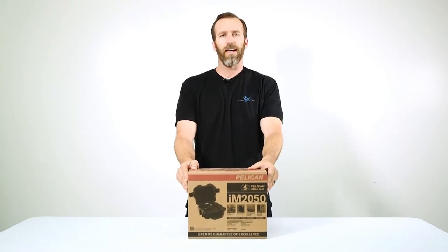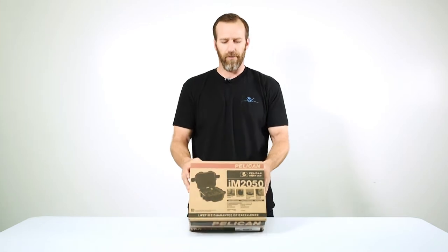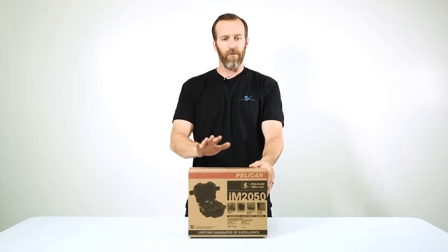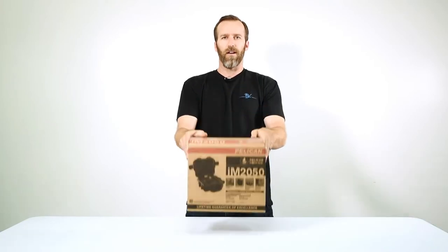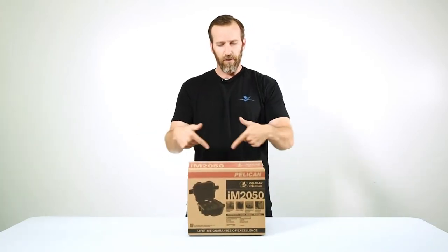Today we're looking at the Pelican IM 2050 Storm case in OD green with foam. It's a small case in the Pelican Storm case line and a great little case for a lot of different applications.